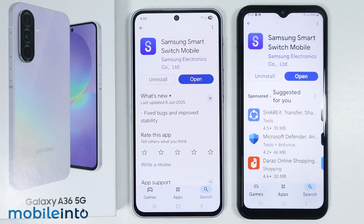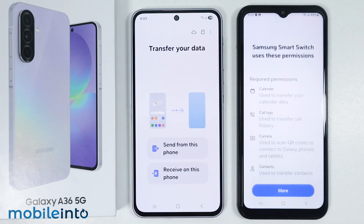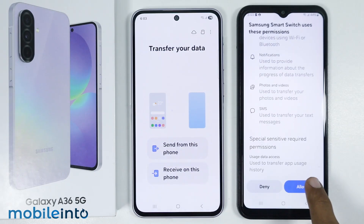Once you do that, just tap on open, then tap on more, and select continue. Now just tap on more and tap on allow.